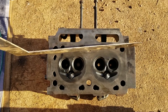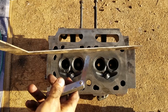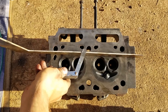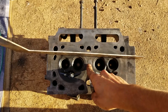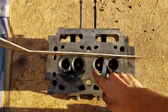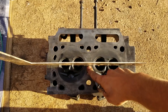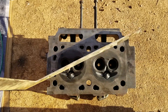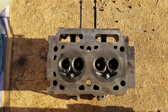And a feeler gauge. The spec for distortion on this is 0.012 to 0.040 inches. Basically you take the feeler gauge and see where it slides under — it's sliding under right there, but not over here, so it's not perfectly flat. You can see it slides in multiple spots, so we're gonna sand this thing flat.